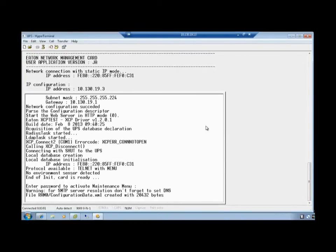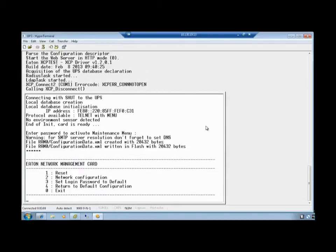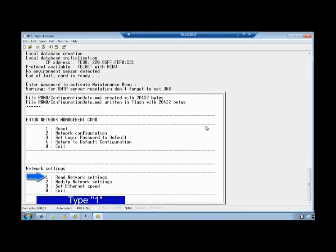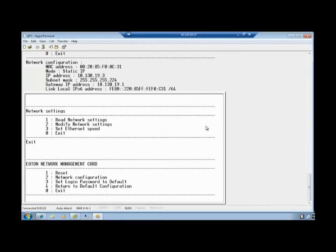Once you see the request to enter the password to activate the Maintenance menu, the reset will be complete. Type the password admin in all lowercase letters and press Enter. Choose Option 2 for network configuration by typing the number 2. Type the number 1 and verify that the provided information is correct. Once confirmed, select the option to exit network settings by typing digit 0. Lastly, choose the option to exit from the Eaton Network Management Card by typing digit 0.